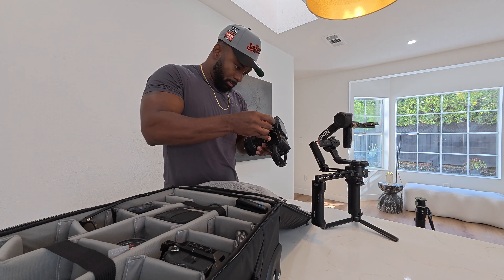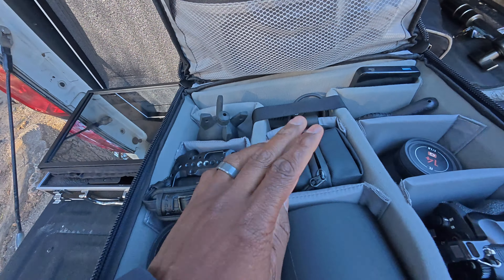Zhiyun sent me this Weebill 3E gimbal for free. The video is not sponsored, but they agreed to send it to me if I was going to make a video for them. I thought this might be a good opportunity to cover some gear, because I know people ask me what cameras to get and what lenses to buy, especially when starting their business.